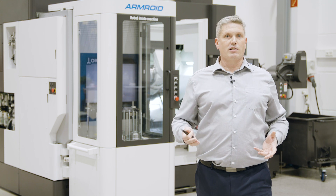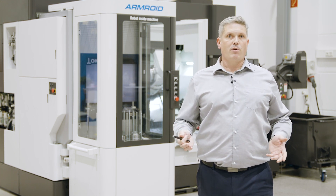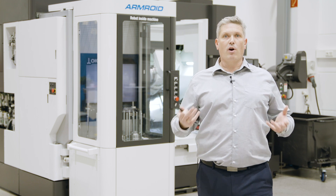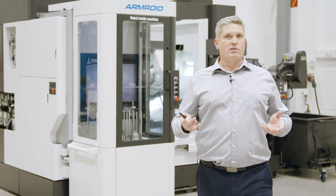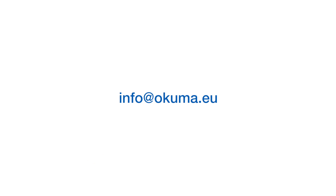Maybe you have further ideas or demands which we can realize with our Armroid system? Please let us know. We open possibilities. There is no excuse anymore for automation with Okuma's Armroid. Thanks for the time you spent with us. For further information, please contact me and my team at info@okuma.eu. Thank you.